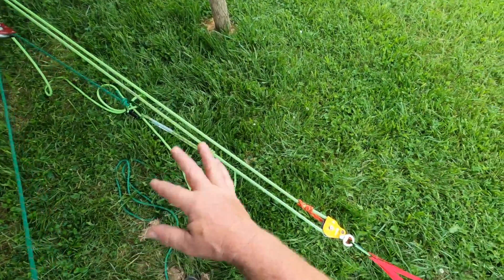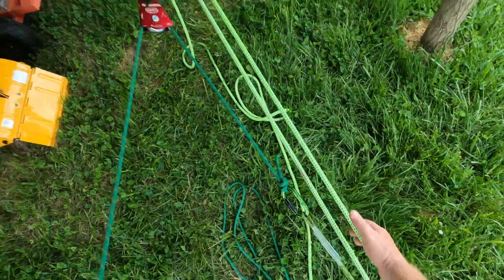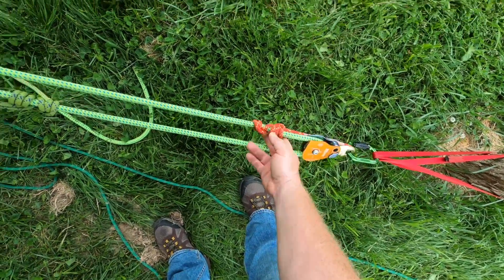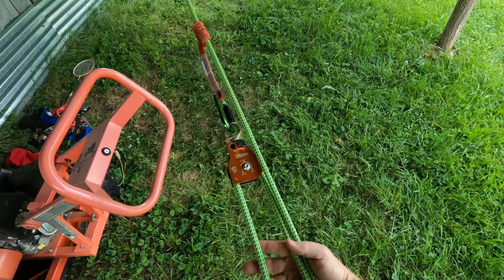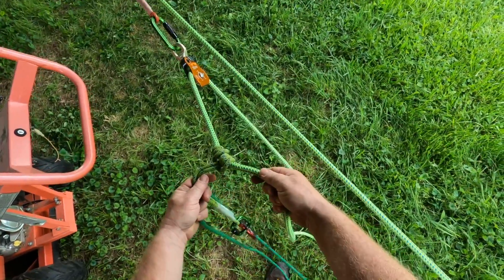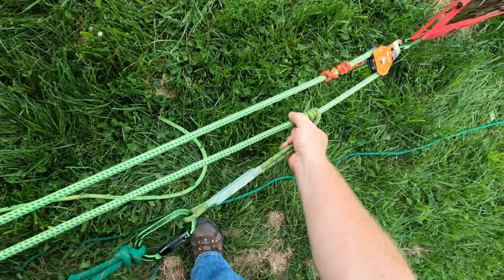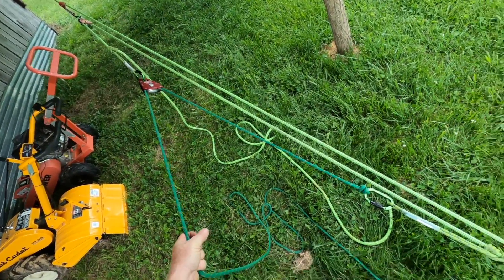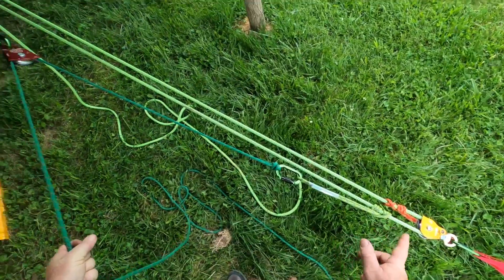Instead of deconstructing this whole thing, let's just trace it. This is our load strand — it goes straight to the log we're lifting, then to our change of direction pulley at the anchor. We have our progress capture, following the same strand around to another pulley which has a rope grab on the load strand. This system alone is our 3-to-1. On the tail of the 3-to-1, tie a prusik, put a pulley on that, and then put a prusik on the middle strand of the 3-to-1. This creates your 7-to-1 system, but it requires two different ropes and three pulleys.